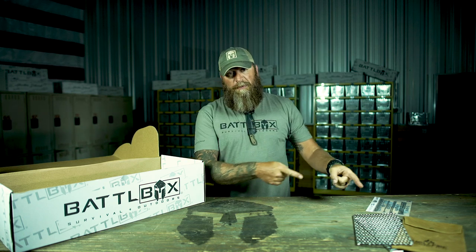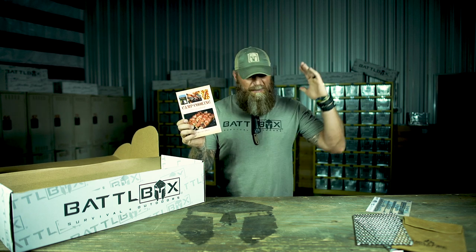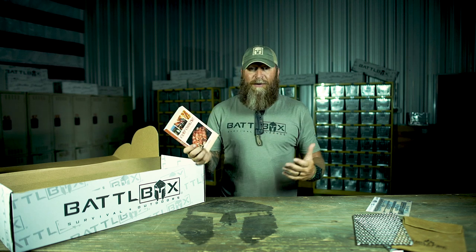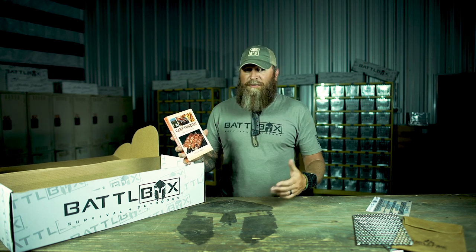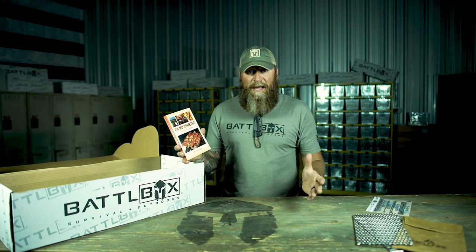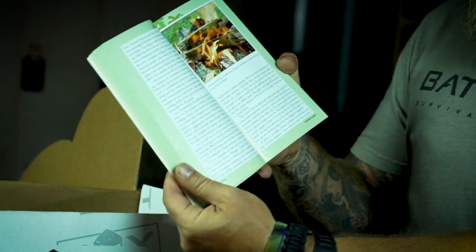Next up, to go along with helping you out with this, is a camp cooking book. This thing is really cool — packed full of information, and not just about cooking. It's about being out in the wild, being in the wilderness, and there are some survival aspects in here. Great way to learn different recipes, how to properly cook food when you're out in the wild, different methods of cooking from hunting, fishing, and trapping, to making a campfire and different types of campfires that aid in cooking versus just heating.